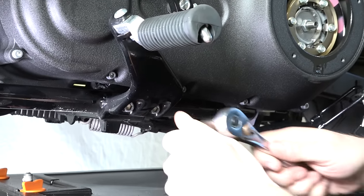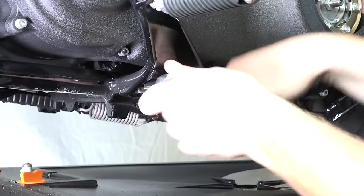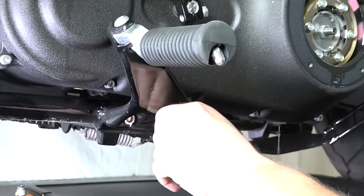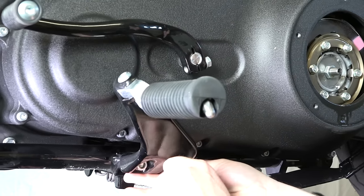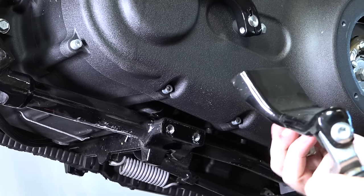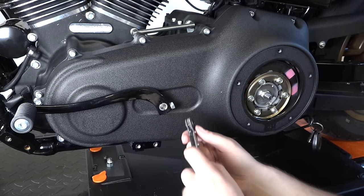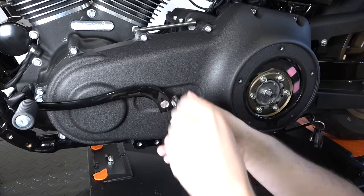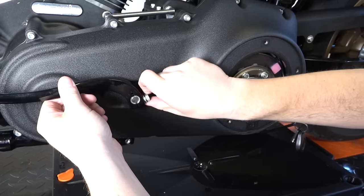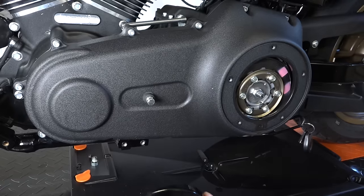Now we're removing the rider foot pegs — there are just two of them and they use a 5/16-inch allen. We get those out of the way because we need the clearance to remove the outer primary cover. Then we remove the stock shifter, which uses a half-inch and clamps right on the shaft. Just rock it back and forth a bit to get it off the splines.